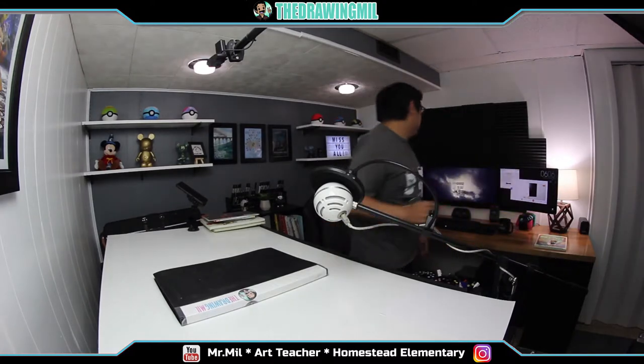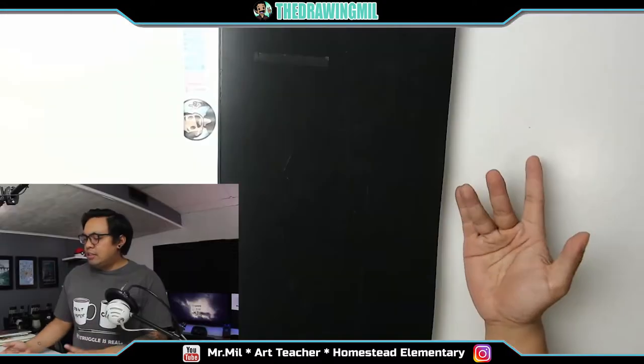Hey guys, Mitch Milligan here. We are with a second to third grade art lesson for e-learning. What I have for you guys is a project for comic book making. What you need is a paper, pencil, and a pair of scissors.